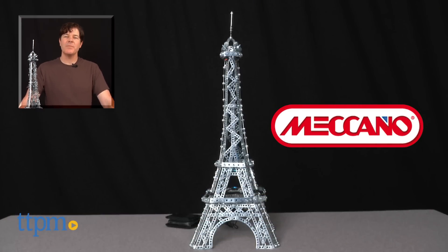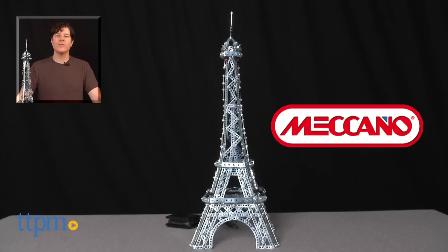The Eiffel Tower 2-in-1 model set is available now, so check it out. For where to buy and current prices, check us out at TTPM, and subscribe to our YouTube channel for more reviews every day.